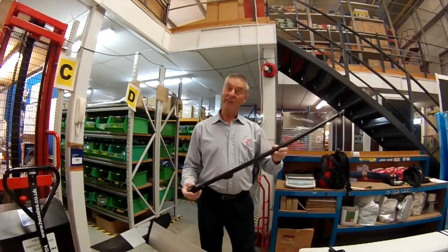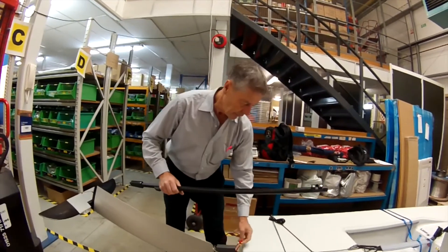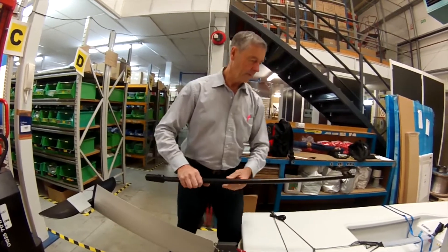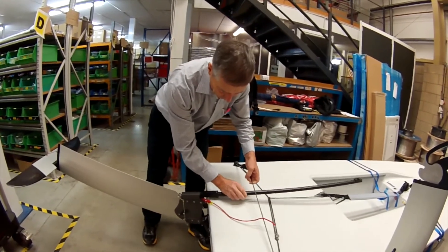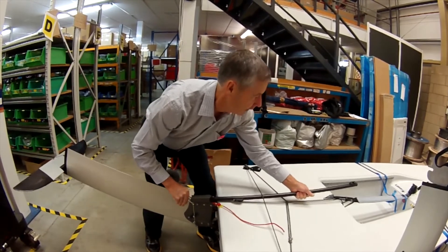It's now time to fit the tiller. This tiller is similar to the existing laser tiller, but the difference is it sits higher off the deck. So it's a matter of putting it under the traveller, bringing it back into the rudder head like so.